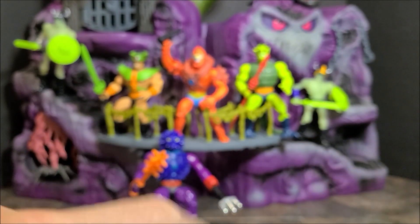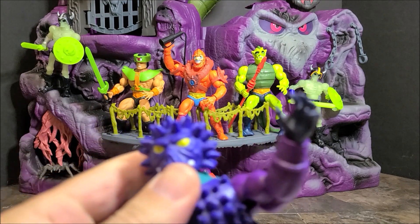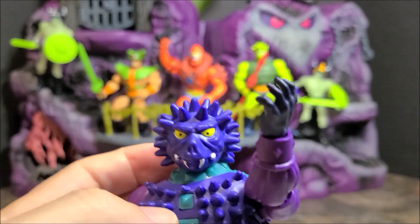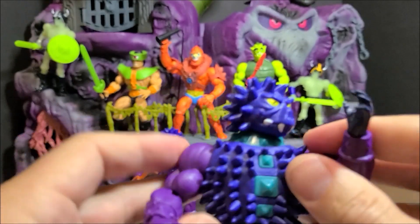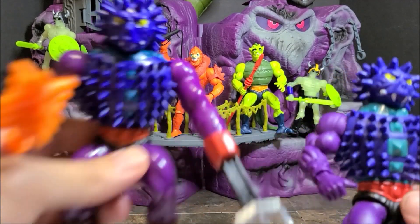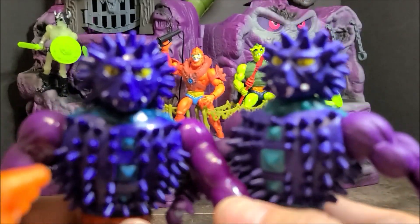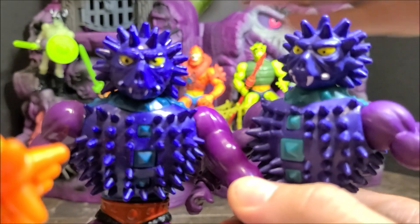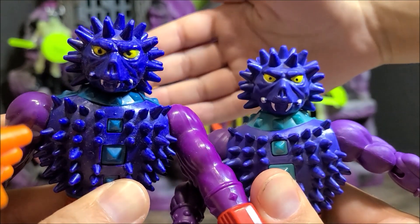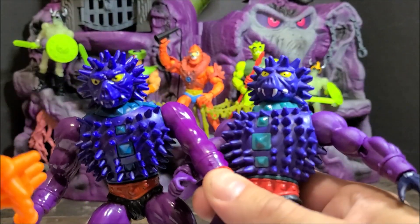With popping this off you can also pop this off and we can give him his own hand. I don't have a purple hand, but let's see what the vintage one looks like up close. They are really close. The vintage one does have a little more shine to it. The eyes kind of look a little bit different but the colors are really close.